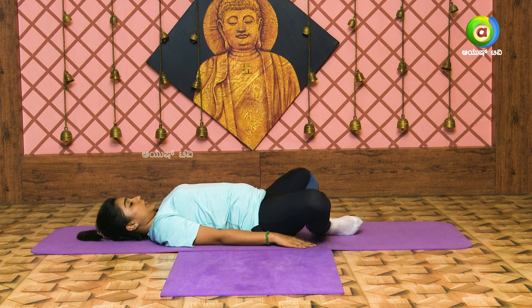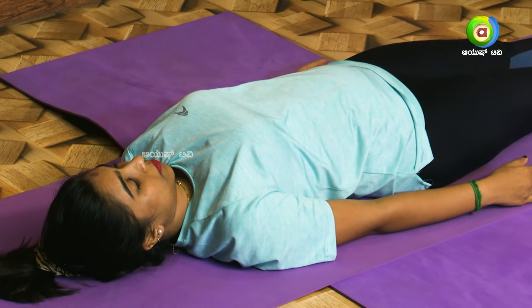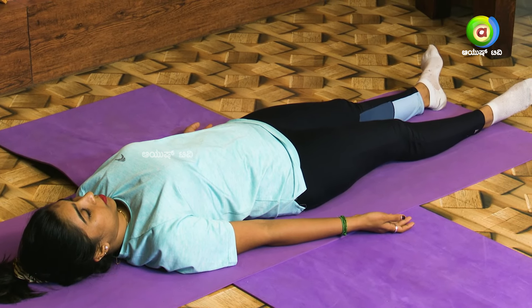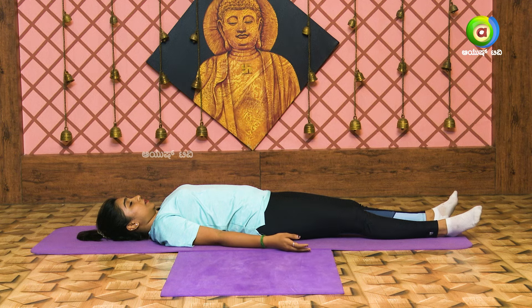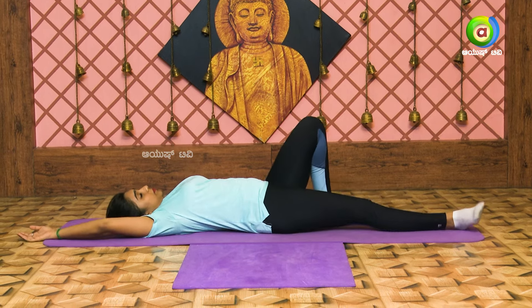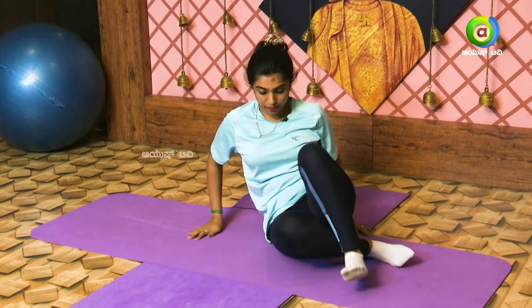Stretch the body — your shoulders, stomach, and joints — and feel the strength. Take your hands and sit in a chair, take the sitting position. Take your hands to the side, carry your hands, bring your hands in.